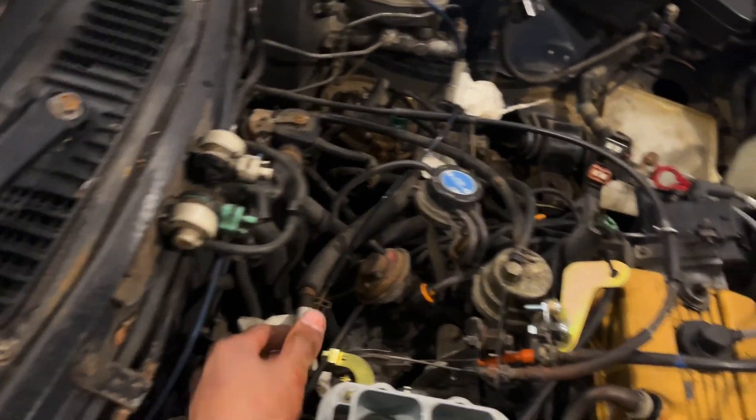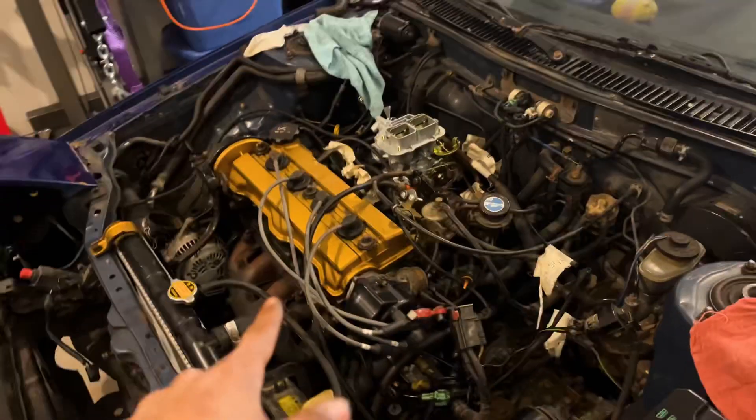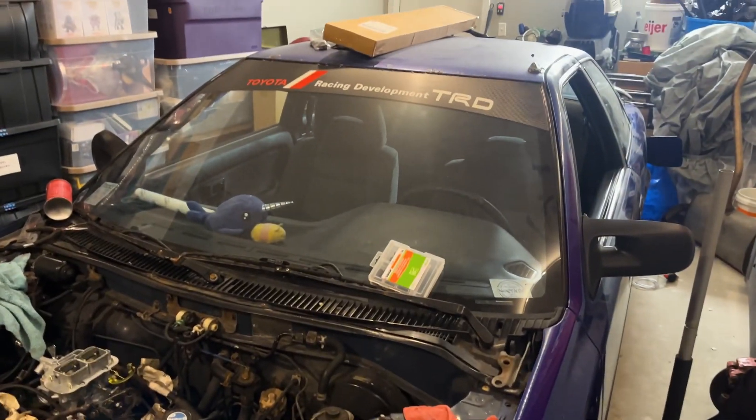We're going to set up the manual choke later, but for now we should be good. We're going to add new gas to the car, change the oil, and then hopefully try to fire it up — fingers crossed. It's cold and it's like 1 in the morning, but we are dedicated.